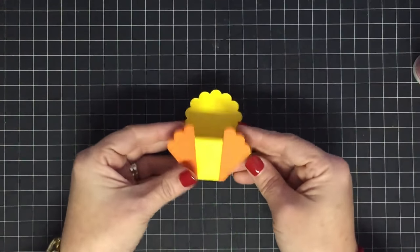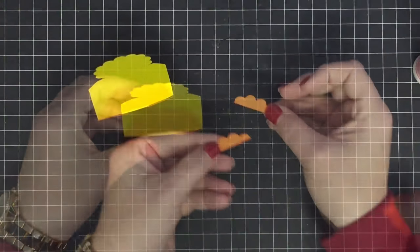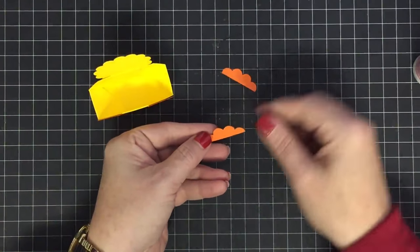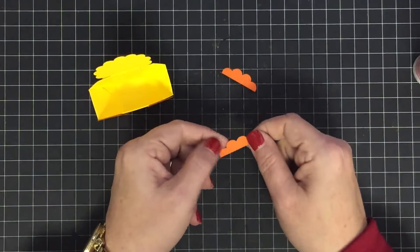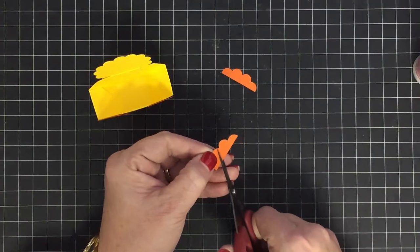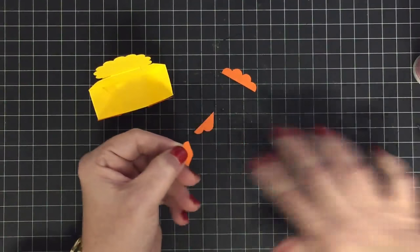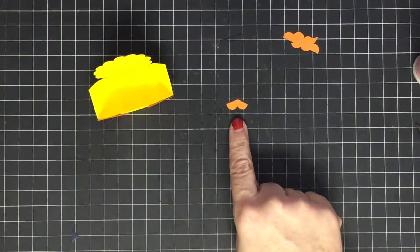Isn't it cute already? For the beak, I'm going to use the leftovers from the scallop circle. I've got four scallops here — I'm going to cut this away, giving me two little scallops. See how I've got two little scallops? That's going to be the beak.